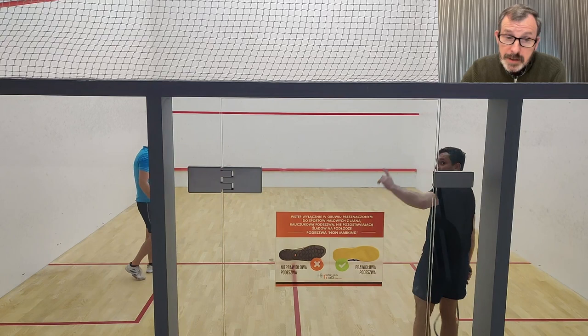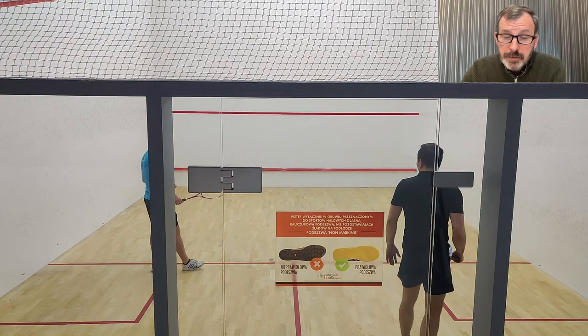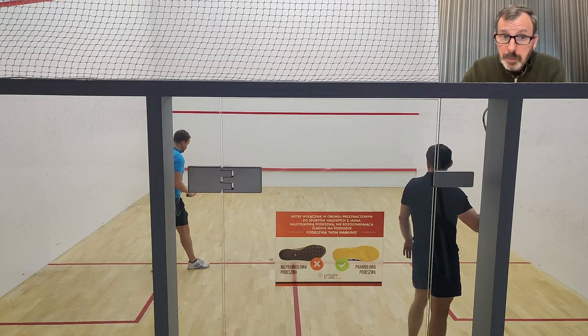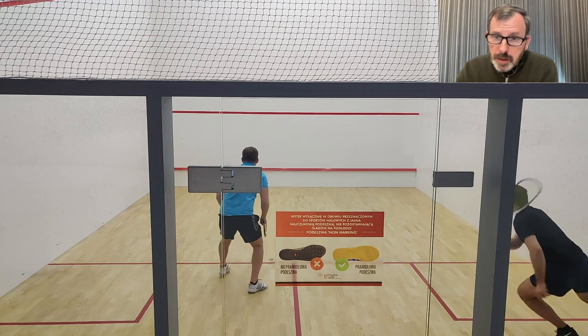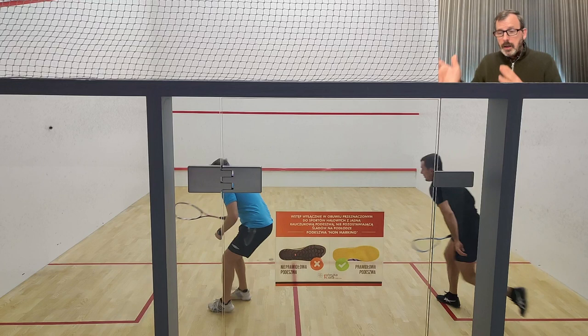I would like to see you step forward and volley this serve. Good — I like how you've followed it, but look what happened: you've kept moving and now you're a couple of steps away from the ball before you even get a chance to hit it. I'd like you to stay still, ideally put your left foot forward to volley. Volley the ball with a block and then move directly back.